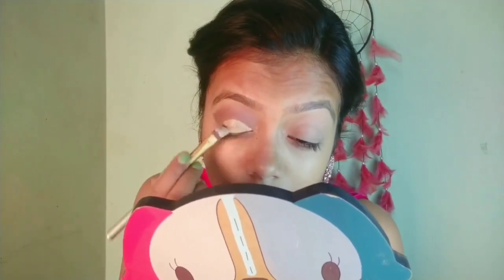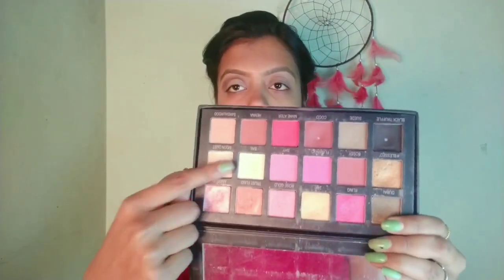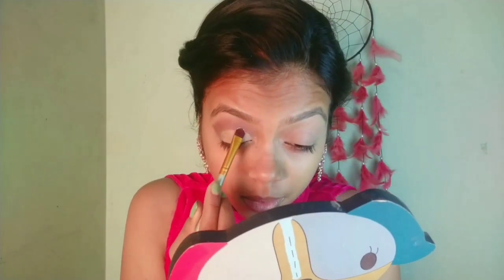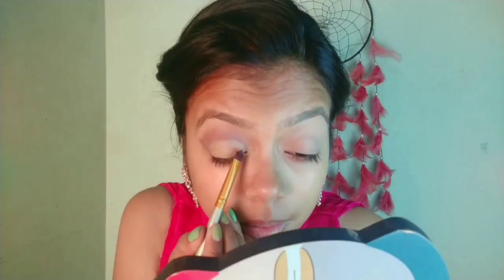I am using a flat angular brush and just doing the cut crease with the help of that same foundation. For my inner corner I am using the crease area eyeshadow which is very neutral.